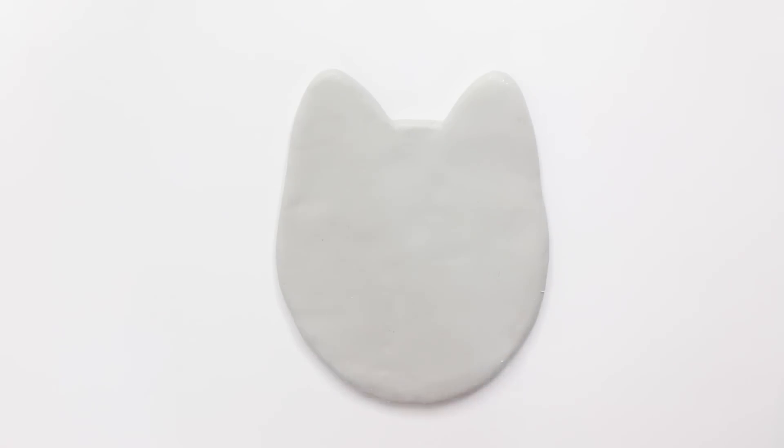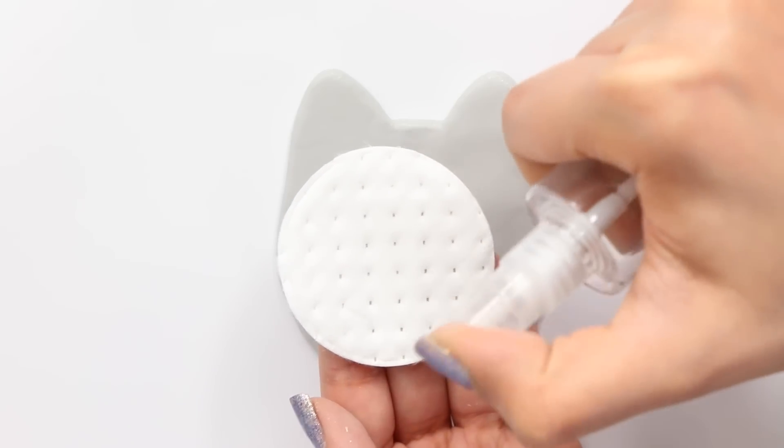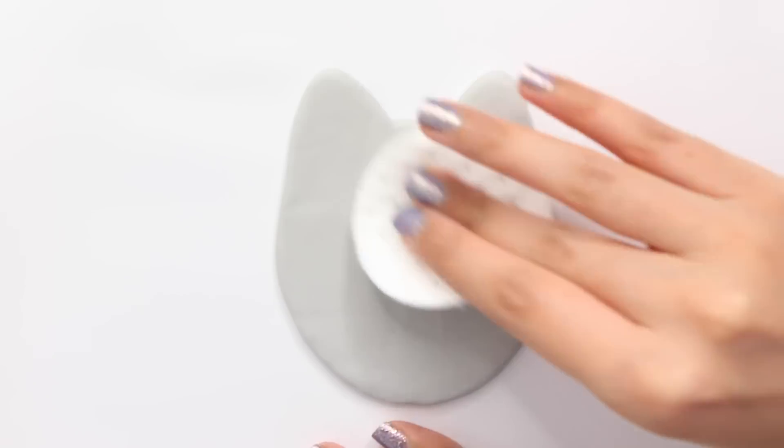Now I'm taking some rubbing alcohol on a cotton pad and going over it again — this is going to remove any fingerprints and blend everything in really well.